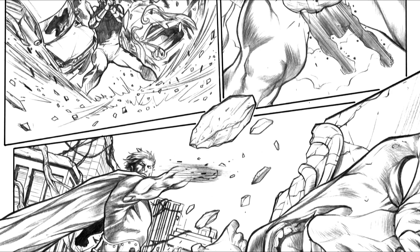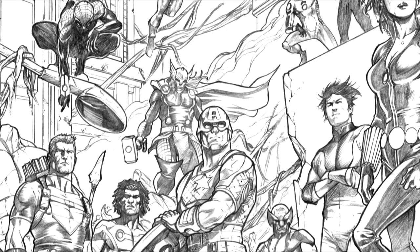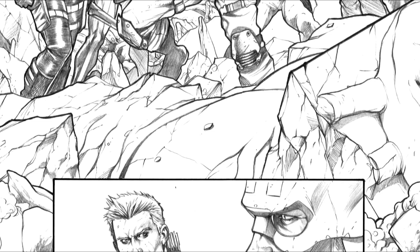As you'll see in the next issues, I'll mix inks and pencils. Since I'm always looking for something new, and it helped me out to stay up artistically. I hope the reader will enjoy the final result since with Frank Martin Jr., the guy who's colouring the book, we are trying to give something different and good. And I hope we did it, actually.